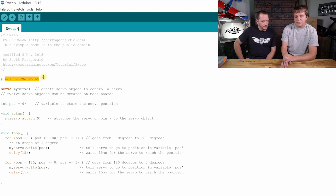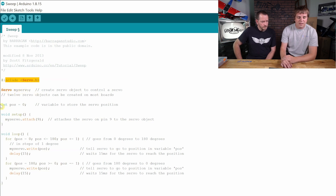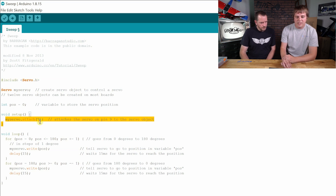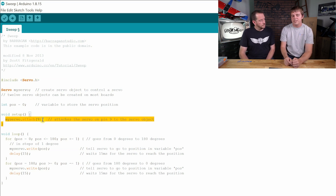We go to the Servo library and I'm going to go to the Sweep example. The first thing is it pulls in the Servo library — that's just a bunch of code written by somebody else to talk to servos. We're creating a Servo object and we're creating a variable to store a position value of zero. In our setup function, we're initializing that servo and saying we want the signal pin to be on pin 9, which refers to digital pin 9. If it's one of the analog ones, you'll see the letter A in front of it.